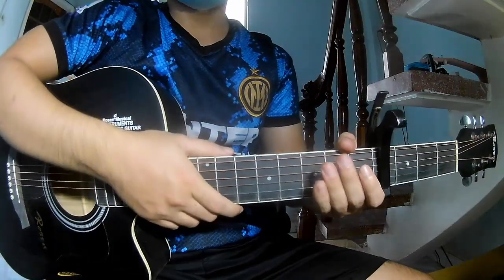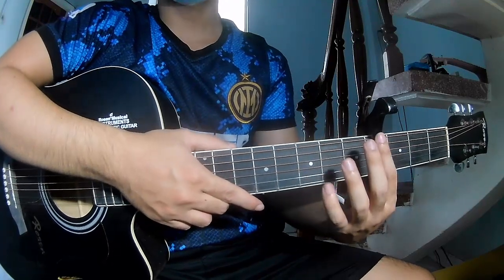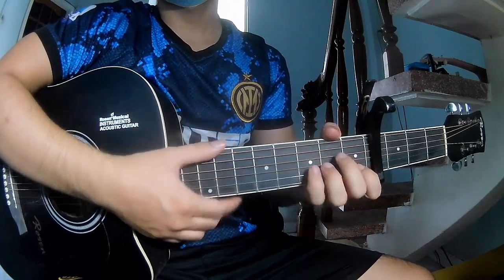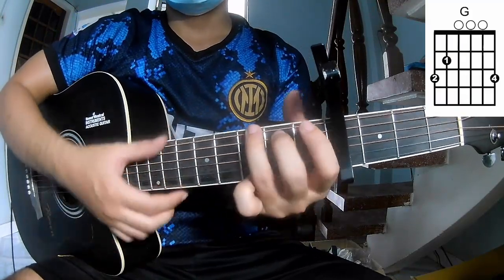Hi everyone, today we'll see how to play 'Hollow' by Charlie Burks. First, to secure in the program, the chording song are Am, Em, F, and G.